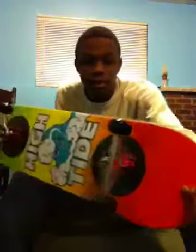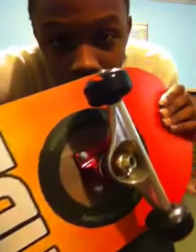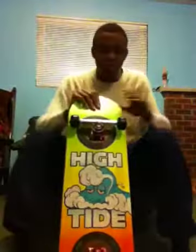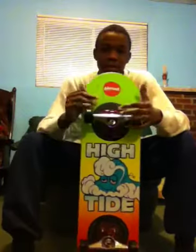Once again I'll show you every detail: Venture trucks, Bones wheels, Bones bearings right there, and we've got some red Bones bushings here. Let me see if I can bring it closer — they're red Bones bushings.